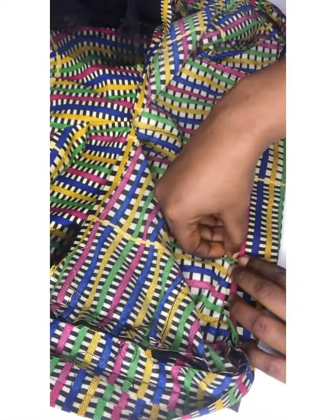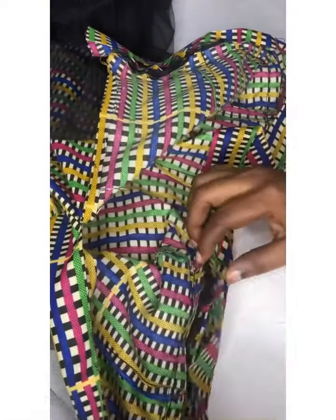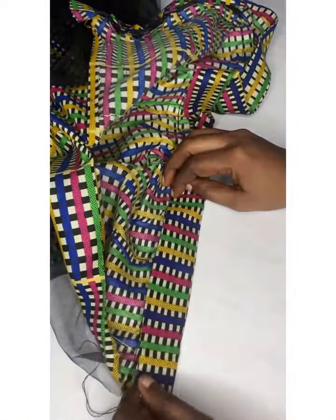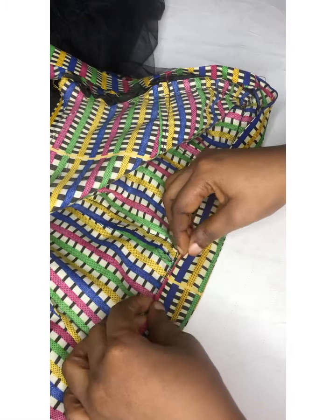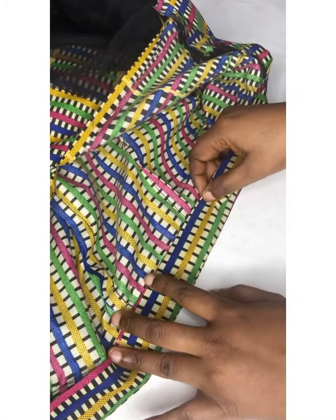I'm going to run a stitch on it all the way to the center back. This is how to neatly fix a band on your shorts — even on your skirts, this is how to neatly fix a band.